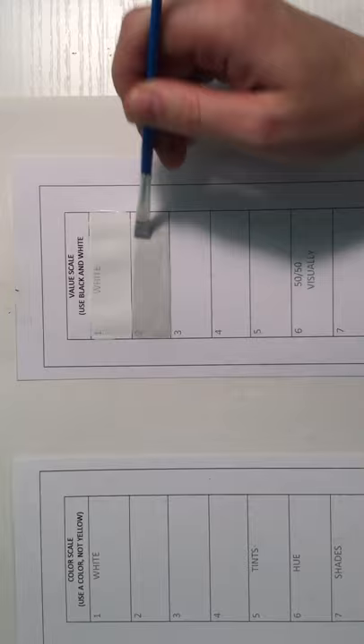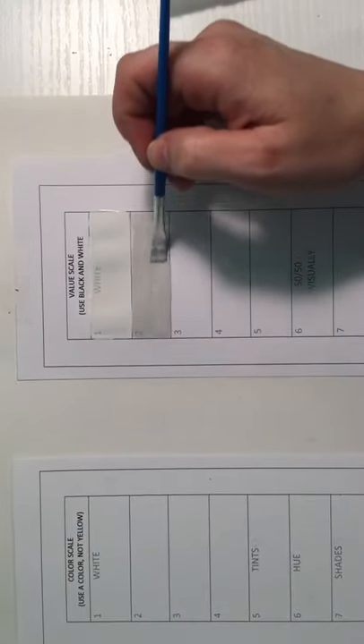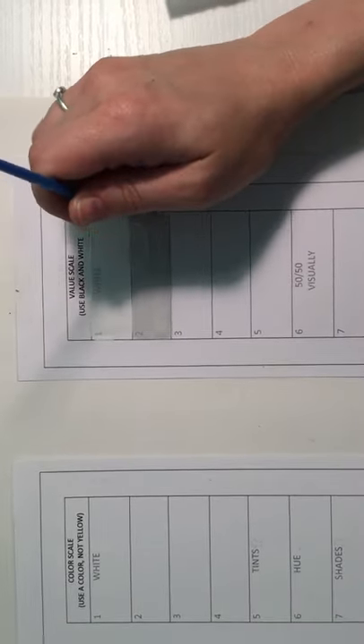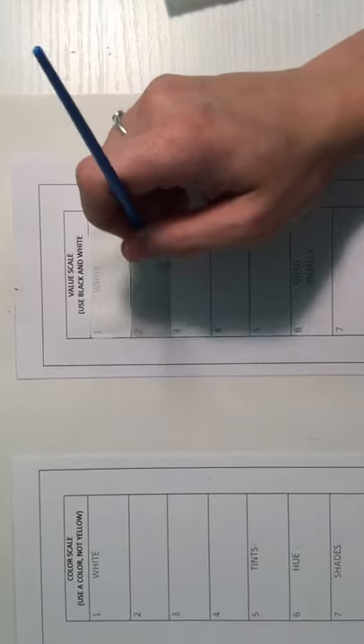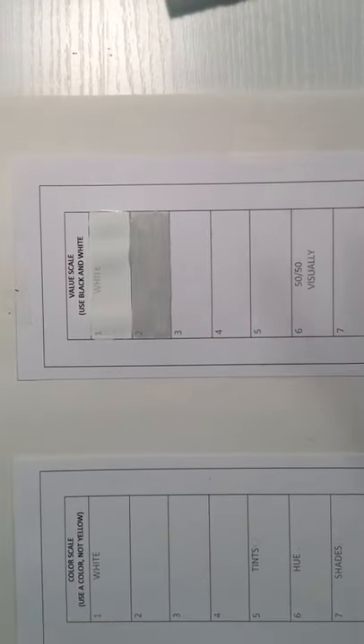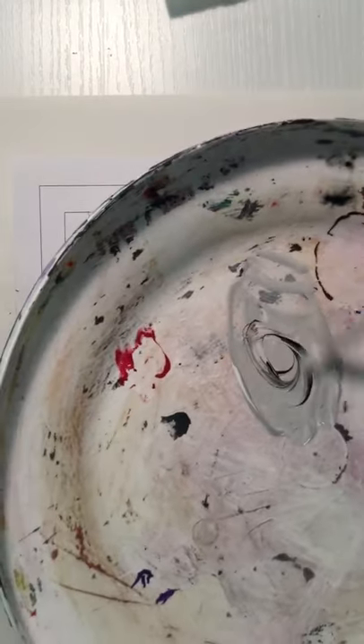You may notice you can still see the words and numbers through the paint — the tempera is a little thinner, but that's okay because we're just practicing. Apply the paint nice and even. Your number two box doesn't need to look exactly like your neighbor's, but when I look at your value scale I should see a gradation that's not jumping too far.